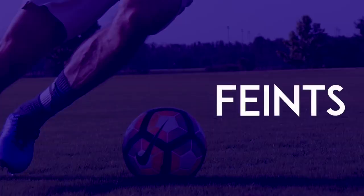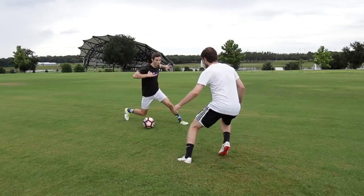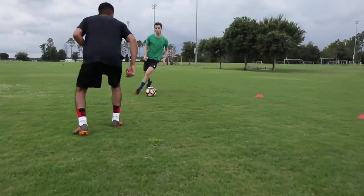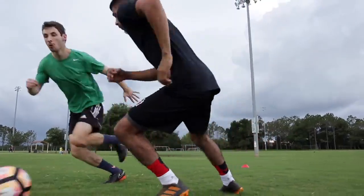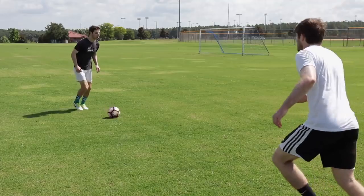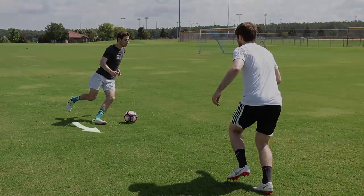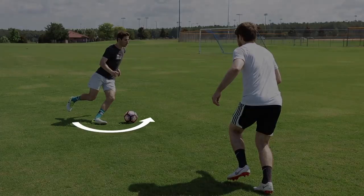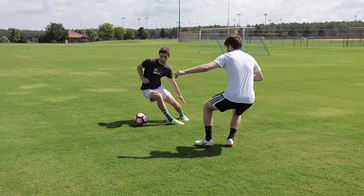Feints: While dribbling, lunge as if you were going to accelerate one direction, then use your other foot to push the ball the other way. Inside Stepover: Bring one foot across your body and around the front of the ball, then use the outside of that same foot to go the other way.